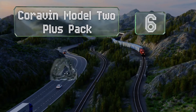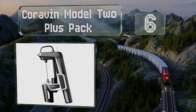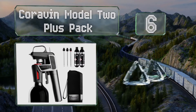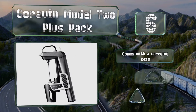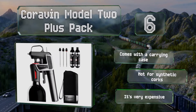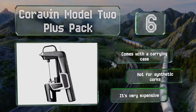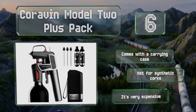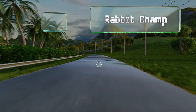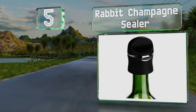Moving up our list at number six, the Coravin Model Two Plus Pack allows you to pour a glass without removing the cork, by piercing it with a hollow needle. Since cork is self-healing, it naturally reseals itself, so your wine will stay good for months or even years. It comes with a carrying case; however, note that it's not for synthetic corks and it is very expensive.